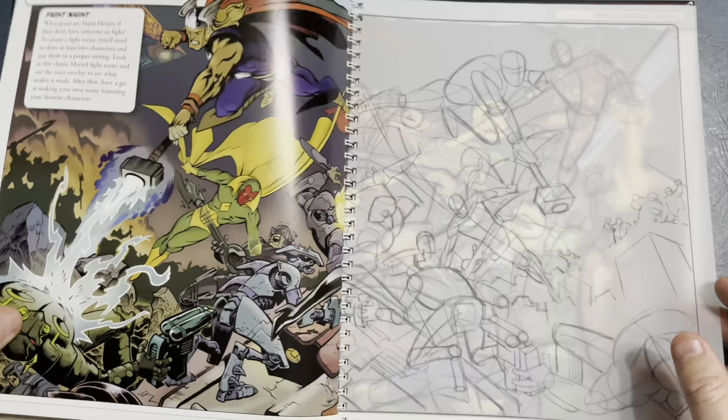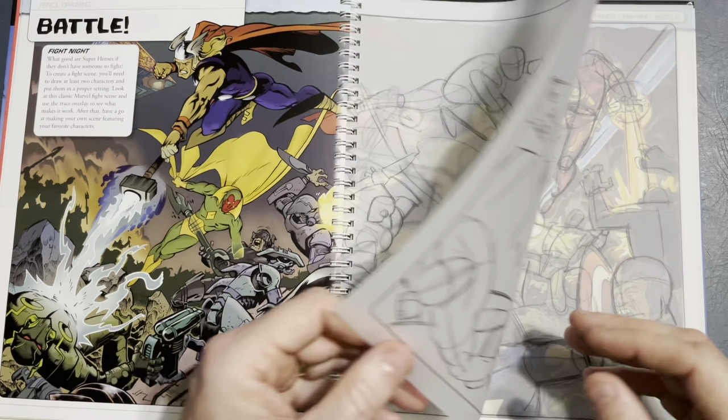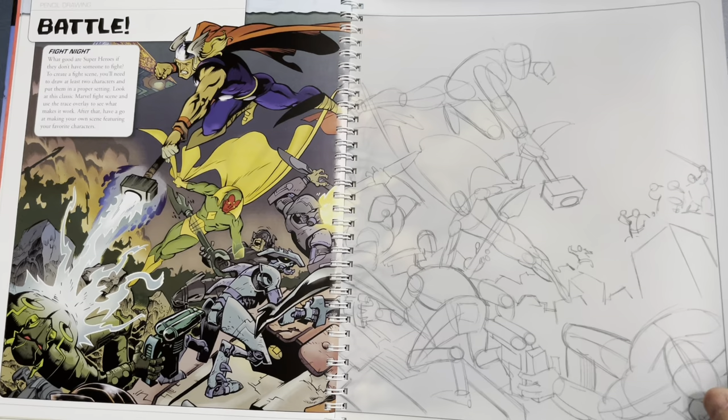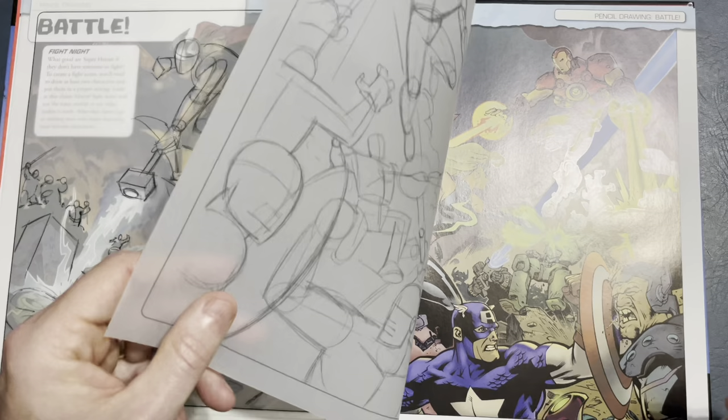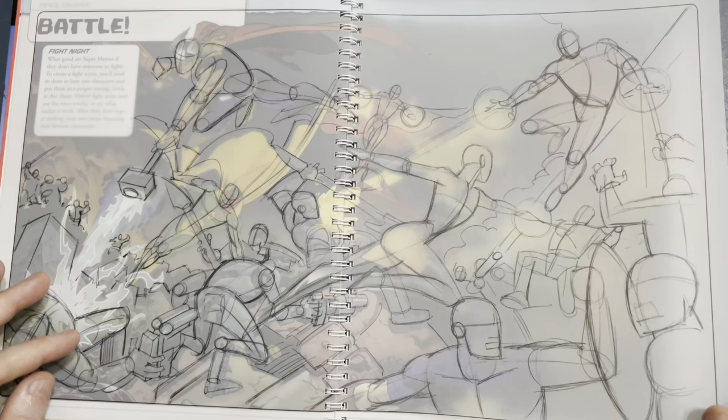A battle scene — a two-page spread. You can lift the tracing paper up and see the basic shapes underneath. This is what I really harp on: I know kids wanting to learn how to draw say they want to draw cool anatomy, but you've got to learn these basics. Learn these basics and then drawing this stuff is easier.